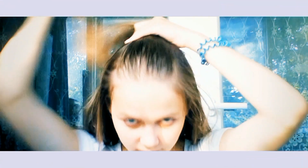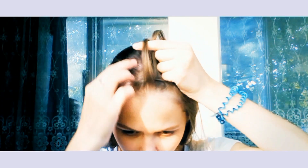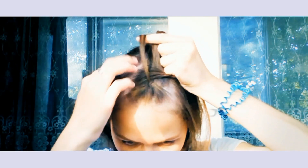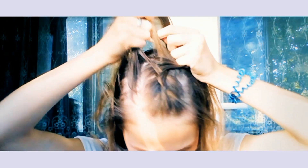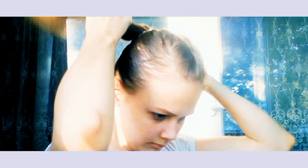I take a part of my hair in the front and braid it back, and after that I make a ponytail.